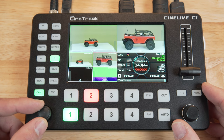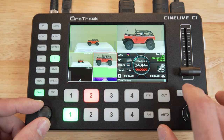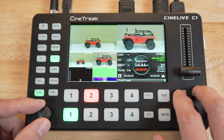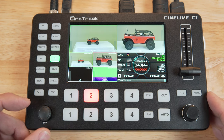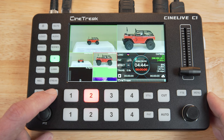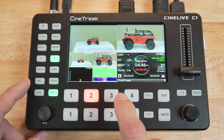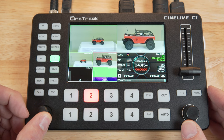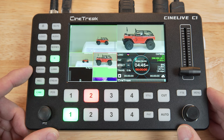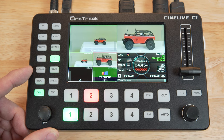Now the joystick will pan and tilt the camera, and the menu and fade to black buttons become the zoom in and out control. You can use the knob to control various other camera functions like focus or exposure. To save a position preset, once you have the camera set, while you're still in camera control mode, press the POS or position button and then press a program number button — it will save the current position to the camera's presets. So if we move the camera to a different position, again with camera control active, just press the program number again and that position preset will be recalled.